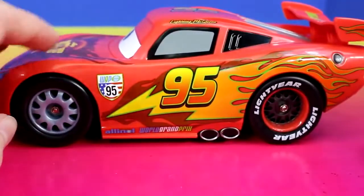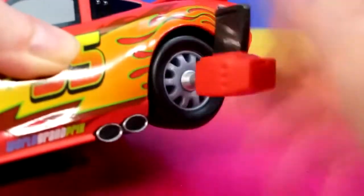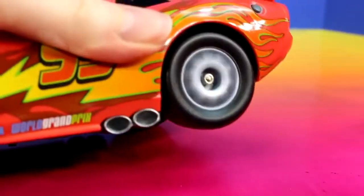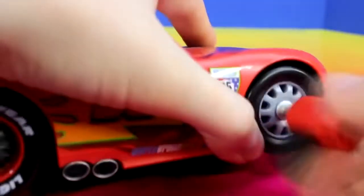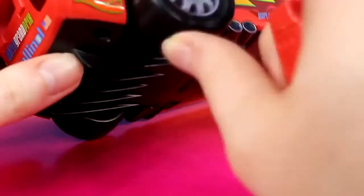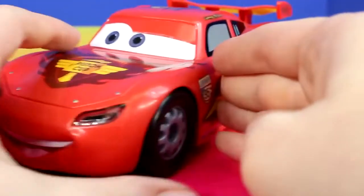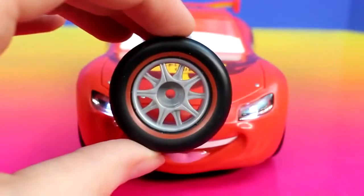Cool. Let's do the other tires. There's also an on switch on the bottom that you can switch on and the lights just stay on. Ka-chow! And it also comes with these tires.